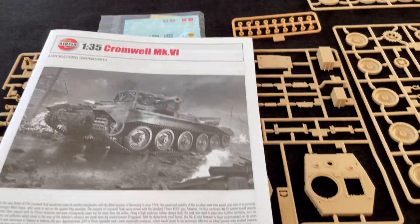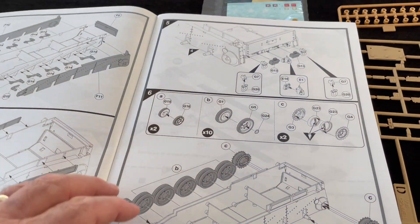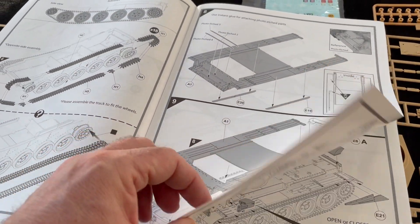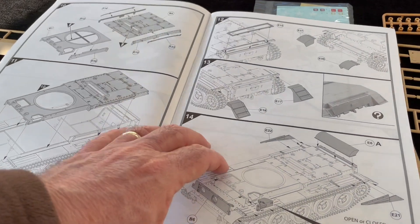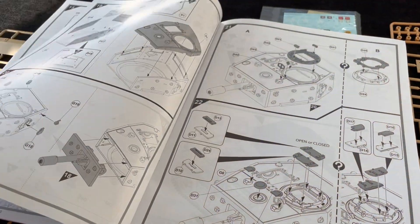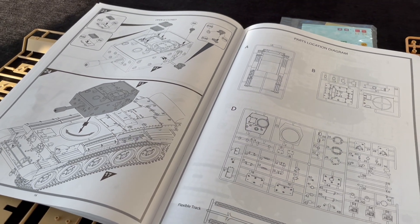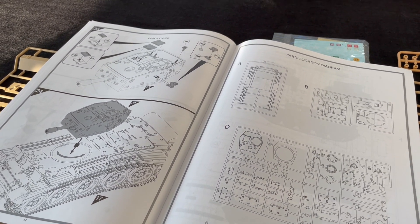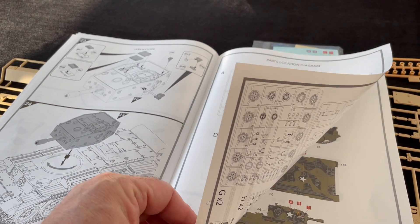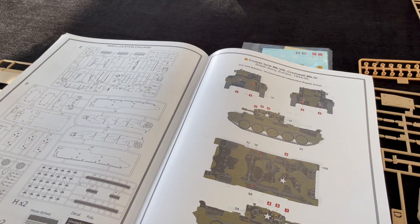The instruction sheet is classic in terms of breakdown — very straightforward stuff, not a lot to say about it. I'm sure if you just follow the instructions and your preferred method of building a tank, you won't go far wrong. It's not a complicated build — pretty straightforward by the look of it. This would be a great entry-level tank to build if you're not that used to armour, and even if you are, it's going to be a great addition given that it's an Airfix new tool.